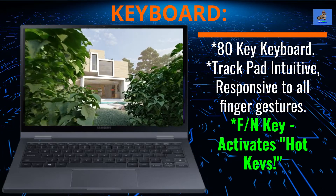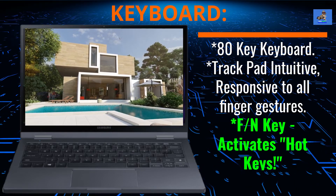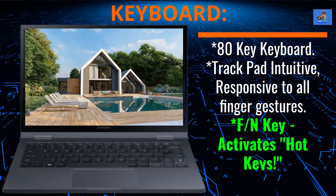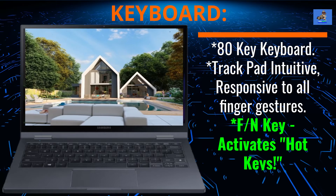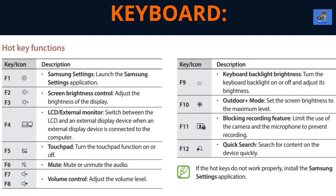The keyboard is an 80-key keyboard that is backlight capable and has a fingerprint sensor located next to the right shift key. The keys are full-size, very responsive, easy to the touch, and comfortable to type with. The trackpad is made of glass and is intuitive and very responsive to all finger gestures. This keyboard does not have a 10-key numeric keypad. The FN key, when turned on, activates hotkeys from F1 to F12. A link for the full user's manual hotkey listing is in the description box.